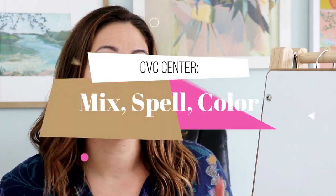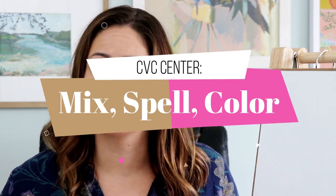There are a lot of them. The name of this game is called Mix, Spell, Color. Just like any of my print-and-play games, I always make the titles of my activities basically the directions for the game, so students can remember exactly what to do. In this game they're going to be mixing, they're going to be spelling, and they're going to be coloring.